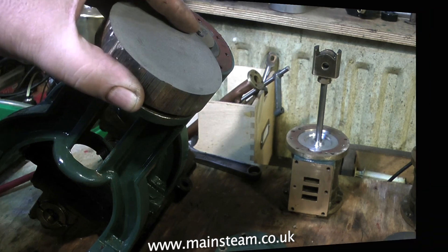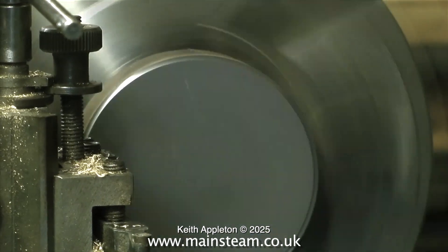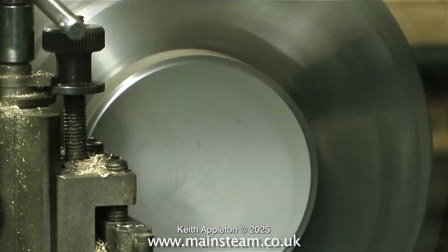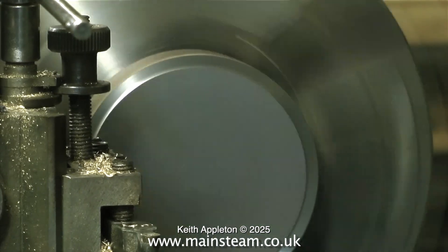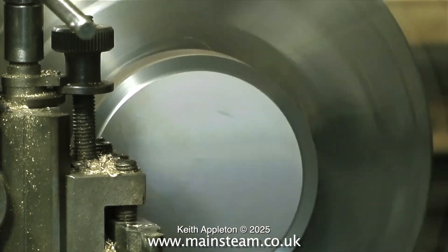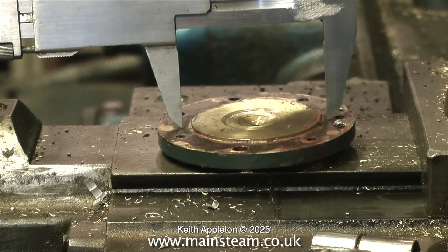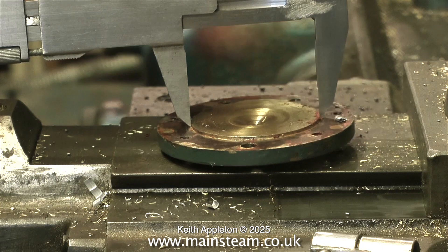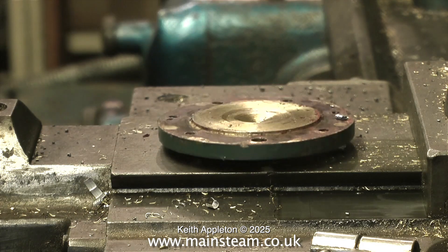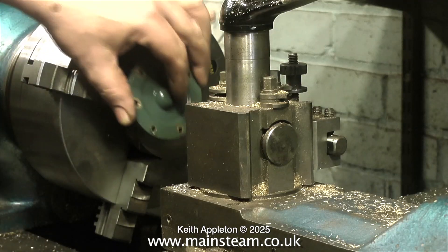Cylinder covers in cast iron will be much better. I also need to make these slightly bigger so when I put the cladding on the cylinders, the cladding will be inboard of the cylinder cover and look much better. What I need to do is copy the existing cylinder covers, make them a larger diameter, and a slightly different design. I'm facing off the blank in the chuck, and I'll machine a two-inch recess in the cast iron so the original cover fits in, held with Loctite 603.